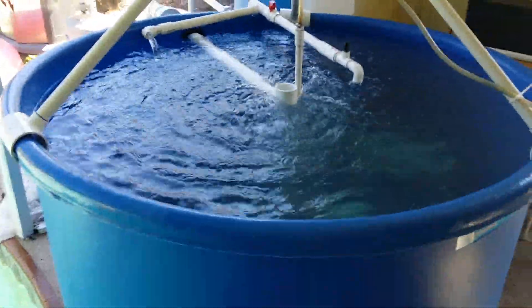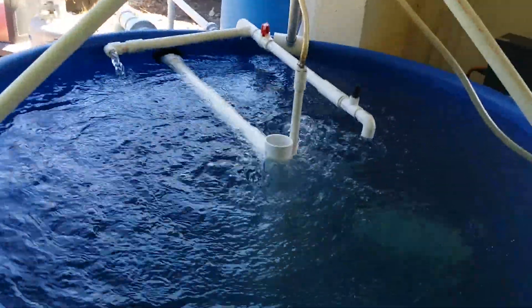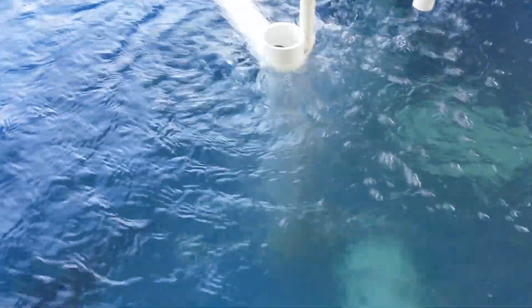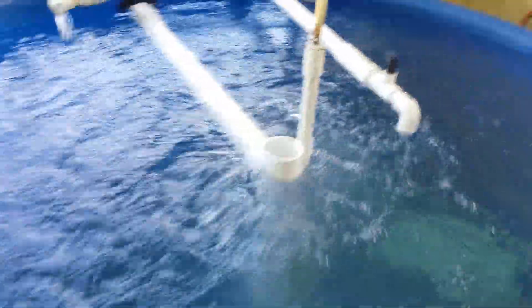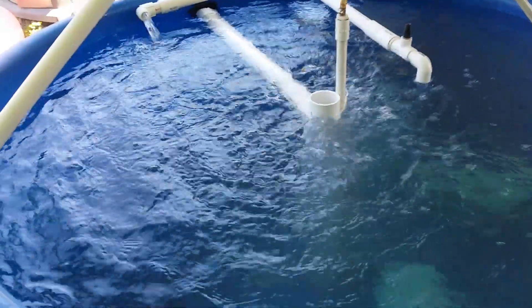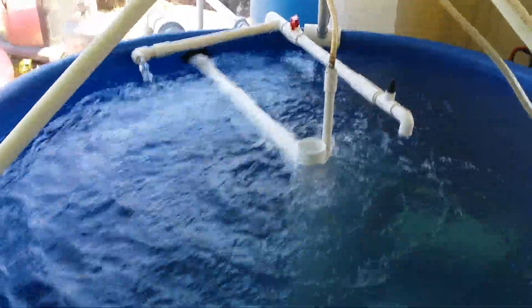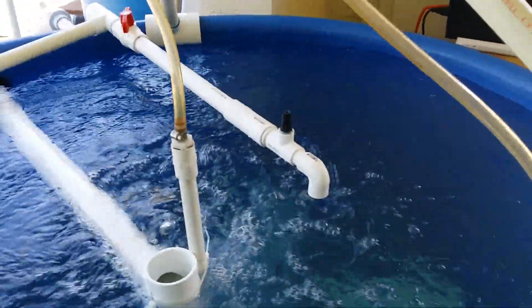We start off with a 500-gallon tank that contains a large quantity of fish. In this case we only have one, but it's a big one and it's a bottom feeder, just cleaning the tank while we get it primed and ready for the actual crop, which we're hoping to be tilapia. We've got an aerator and you can see all the bubbles coming up.